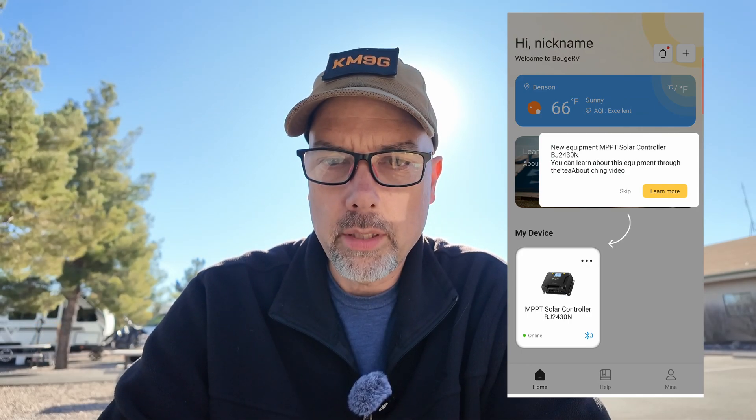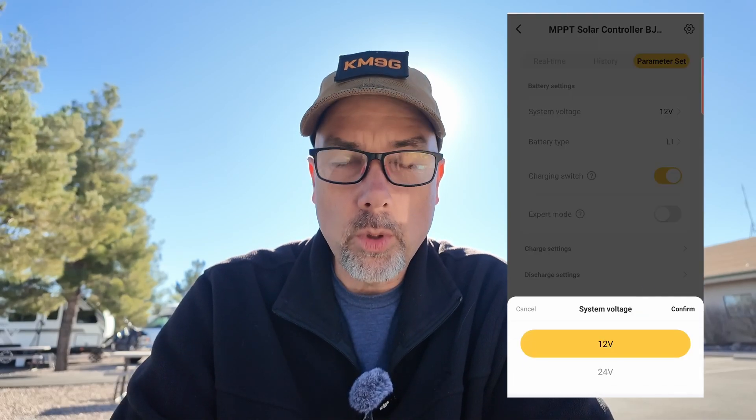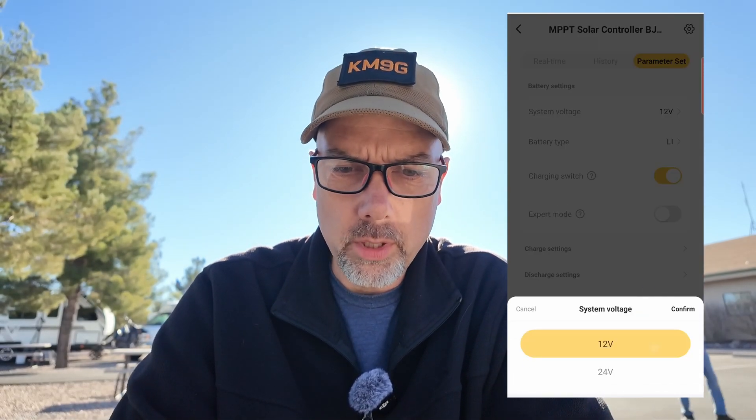It says 'new equipment, you can learn about this through the teaching video' — I'm going to skip that and go right in. This looks like a lot of other solar and battery apps I've seen. I go into parameter set. System voltage is 12 volts — that's my battery voltage — I'll pick 12 and confirm.